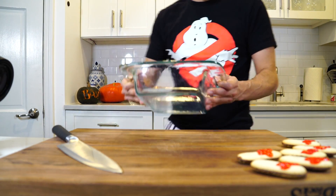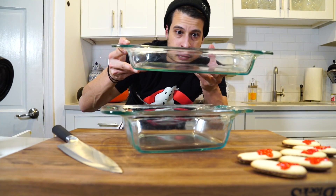Depending on how much of this you make, that's going to depend on the size container you use. I'm going to use one of these — you can probably do it in one of these too, which gives you more of a party presentation.